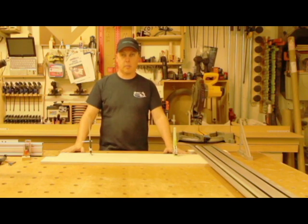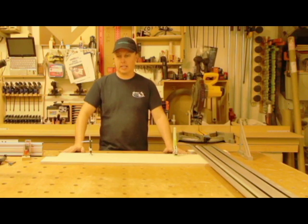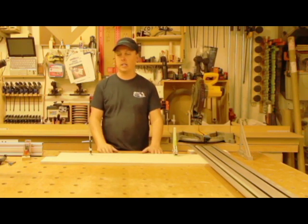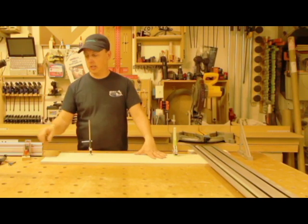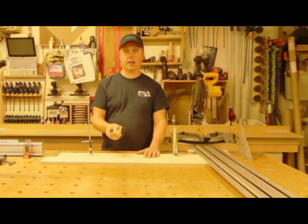The way I did this tabletop, basically, I routed this out. I made a basic template. It wasn't great. My holes are not perfectly aligned. There's probably a better way to do it — I know there are better ways to do it now.